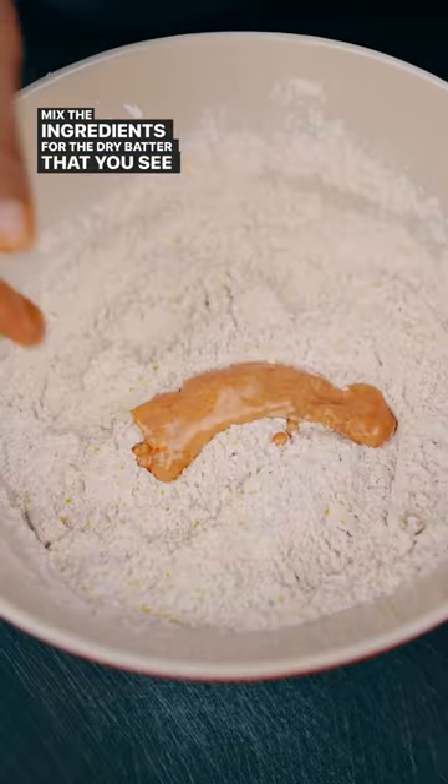You gotta be patient — let this marinate overnight. Then mix the ingredients for the dry batter that you see on the screen.